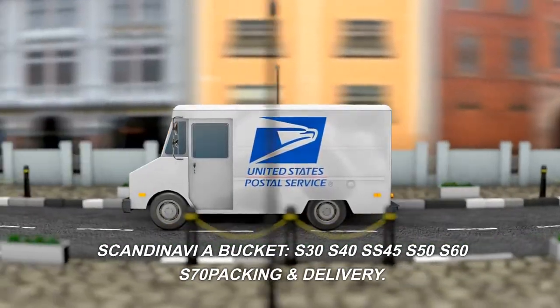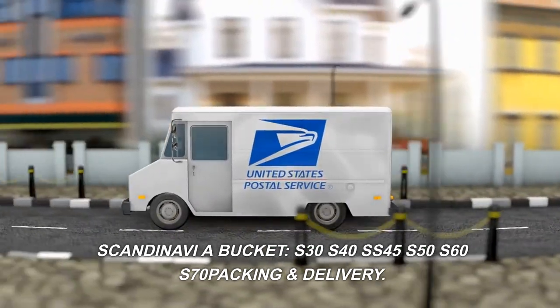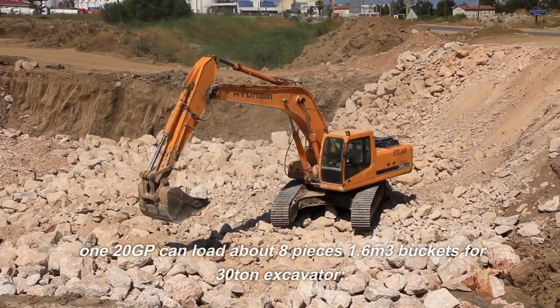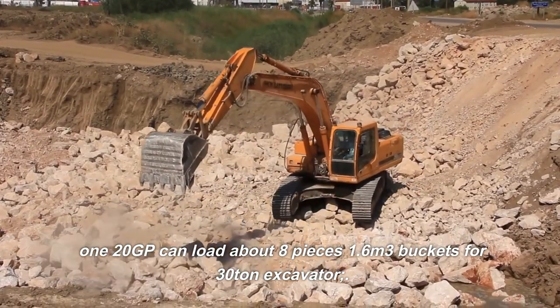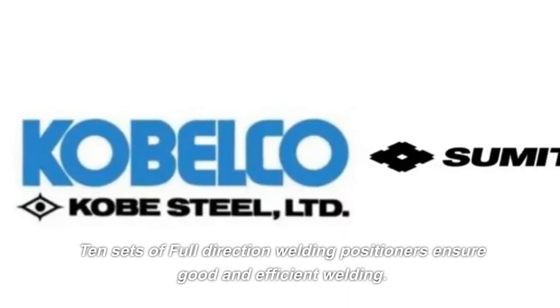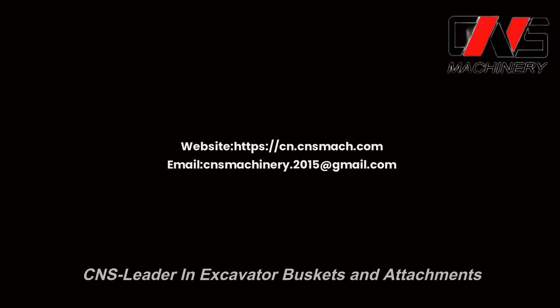Bucket sizes: S30, S40, SS45, S50, S60, S70. Packing and delivery: one 120GP container can load about eight pieces of 1.6 cubic meter buckets for 30-ton excavators. Ten sets of full-direction welding positioners ensure good and efficient welding. CNS — leader in excavator buckets and attachments.